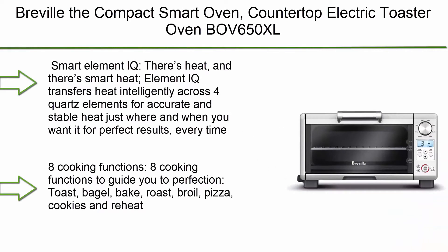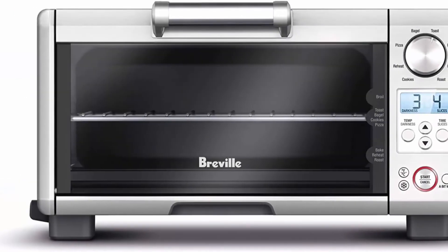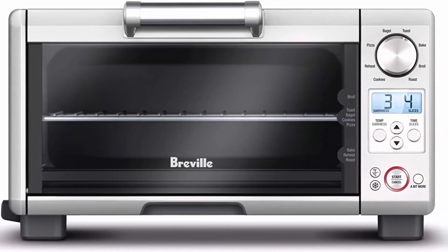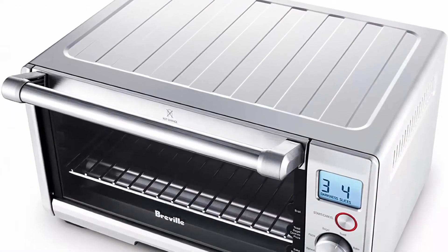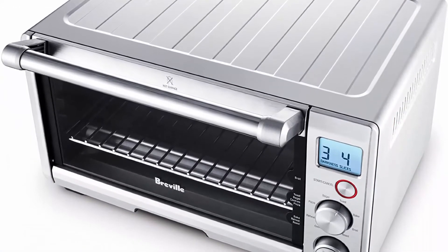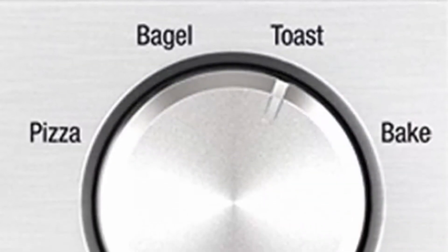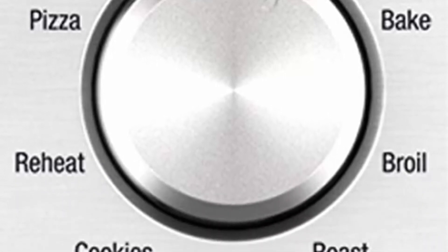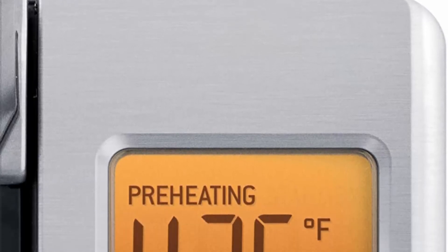Top 5: Breville the Compact Smart Oven, countertop electric toaster oven with smart Element IQ. There's heat, and there's smart heat. Element IQ transfers heat intelligently across 4 quartz elements for accurate and stable heat just where and when you want it for perfect results every time. 8 cooking functions to guide you to perfection: Toast, Bagel, Bake, Roast, Broil, Pizza, Cookies, and Reheat. All the room you're looking for: 4-slice toaster, 12-inch pizza, 6-cup muffin tray.